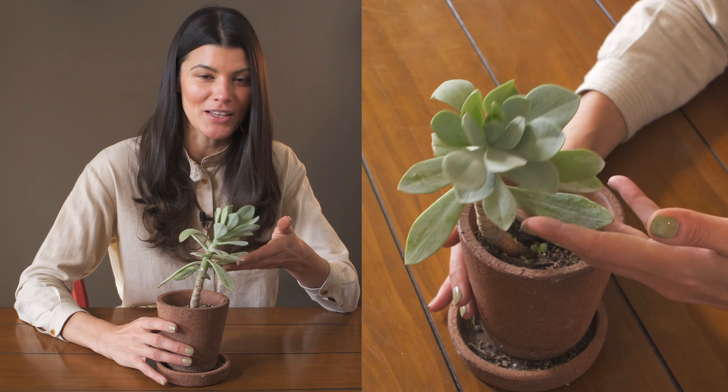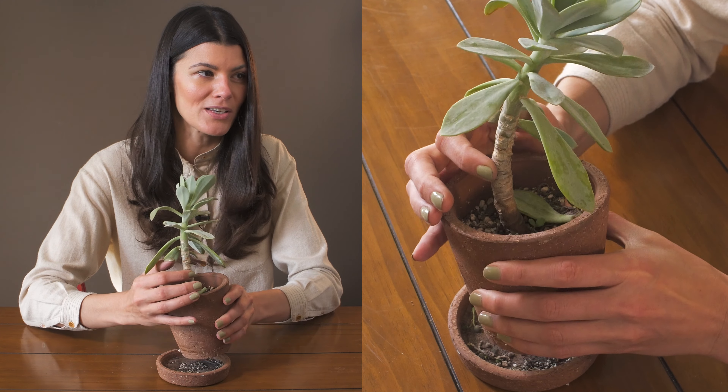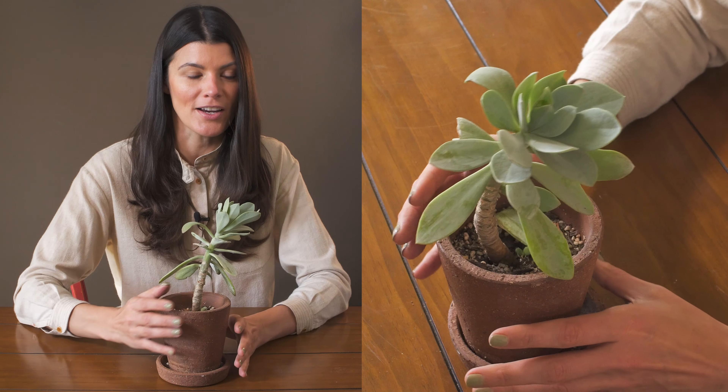I have this growing in one of my southwest-facing windows so it's getting a lot of great light, alongside my other Kleinia. I'm really looking forward to growing this one out a bit more.